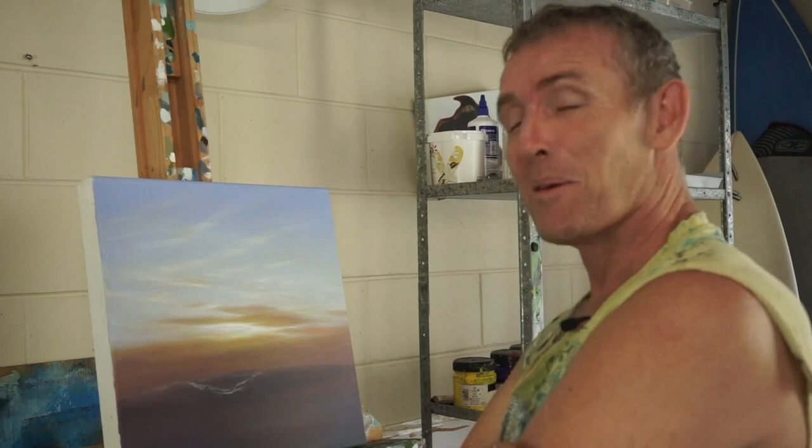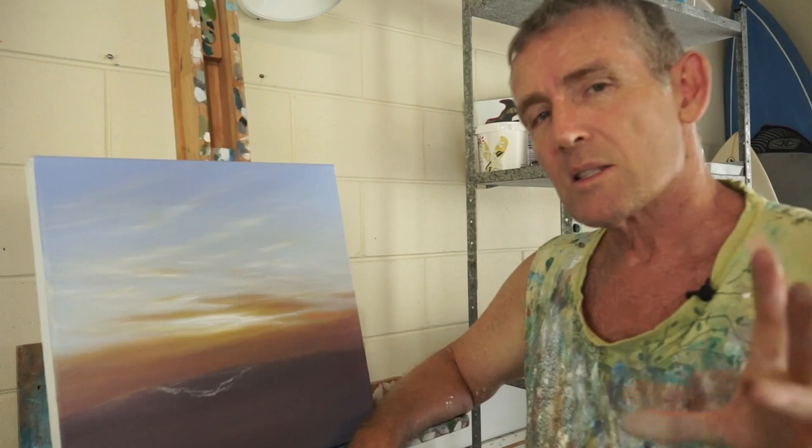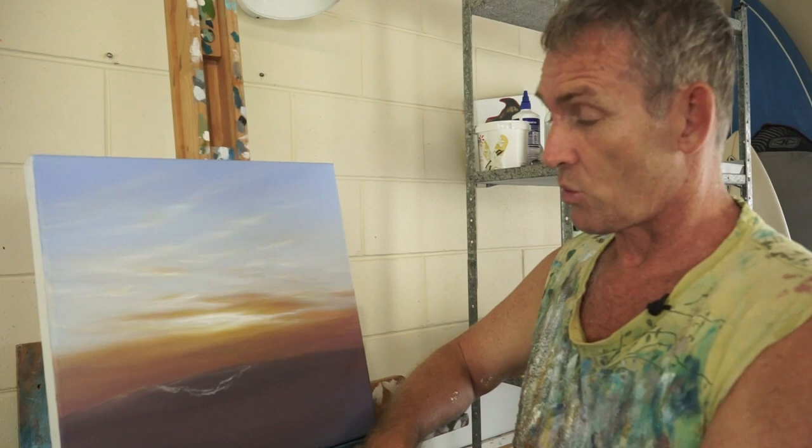Again we're still in isolation and I'm still playing around with waves. I did one a little while ago that was black and we were looking at the wave very much from the side. This one we're looking from more in front and I've changed the light, so we're going to play around with how the light affects the water, the shape of the waves, and all of the colours that go along with that.